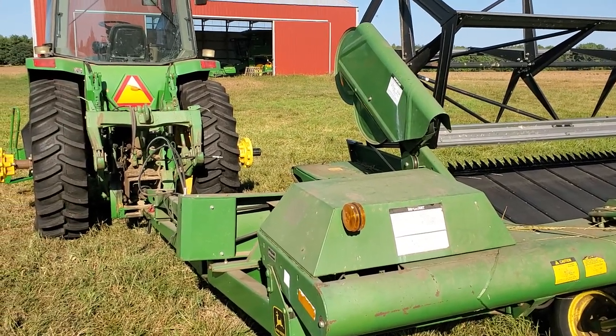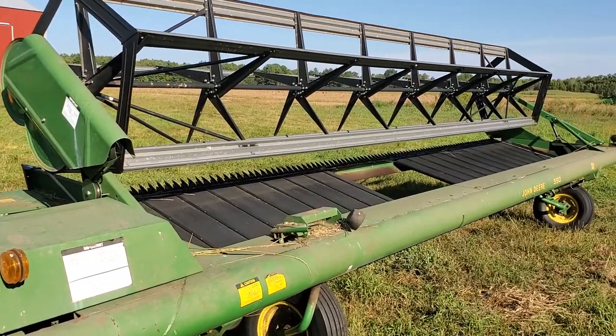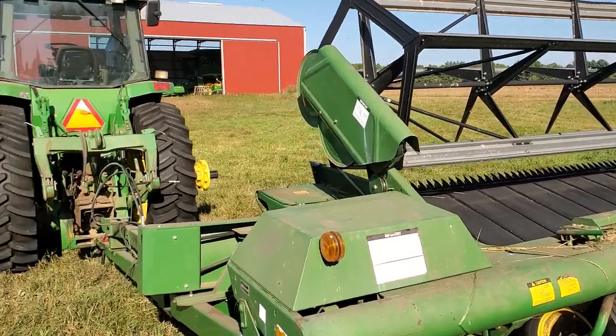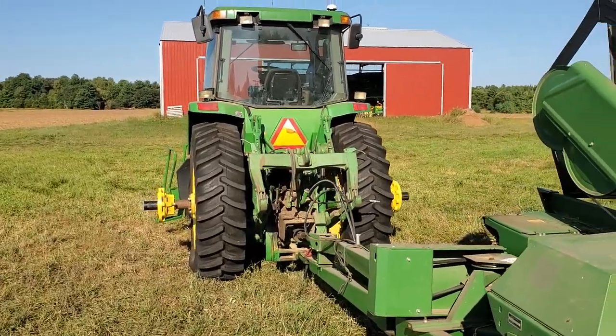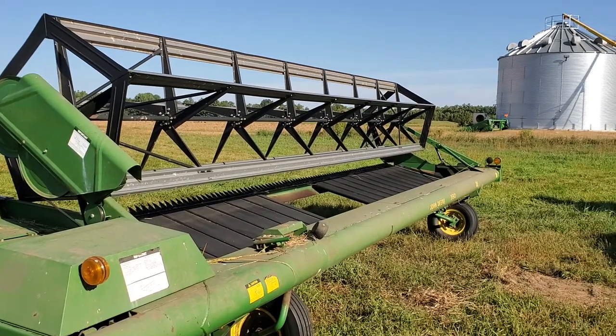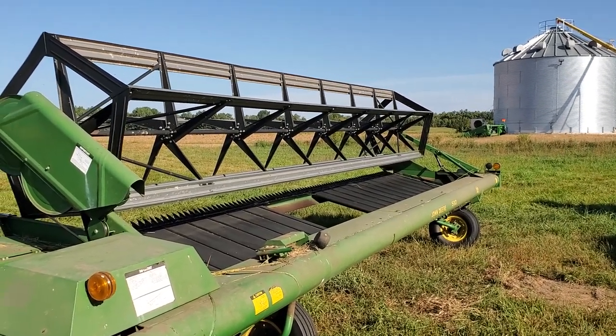You can get into tighter spaces with a self-propelled, but my combine is big enough to take the full windrow. The other challenge is opening a field up — you've got to go around the outside, then drive over some crop for that first round, then go back over and come back the other way.